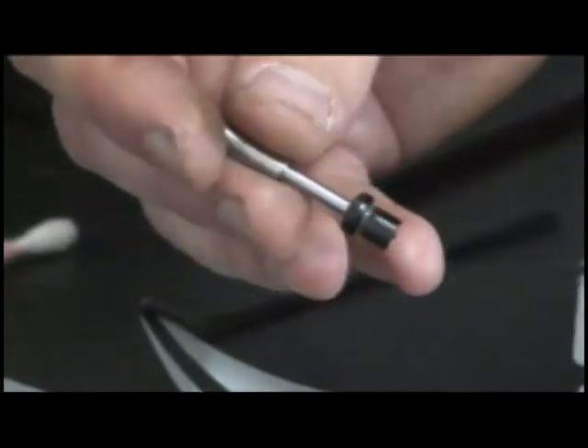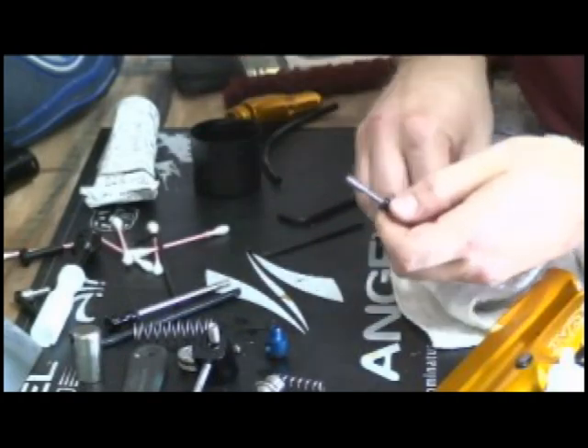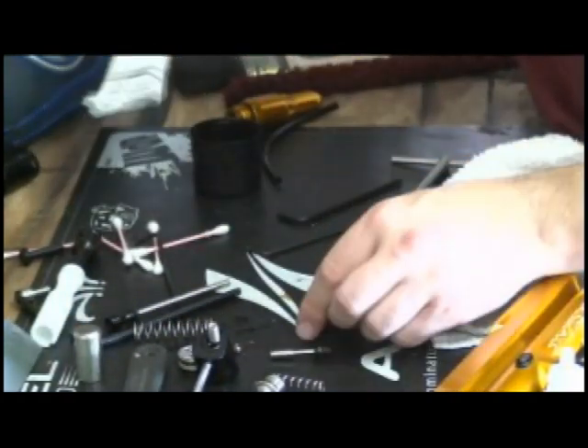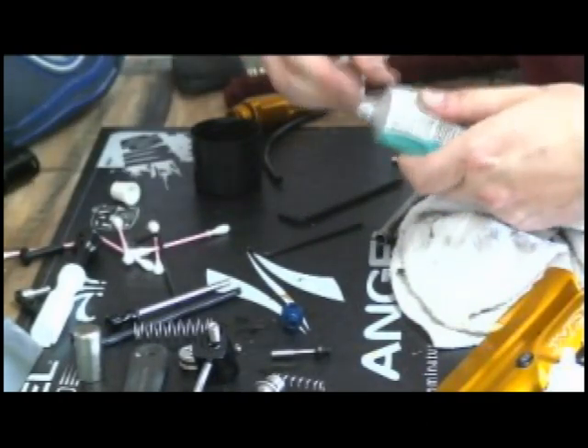When putting it back together, I tend to use a little bit of KC Concepts on that O-ring — just a little. Some people leave it dry, but that's my preference. On this O-ring, because it's static, all static O-rings for me get Dow 55.